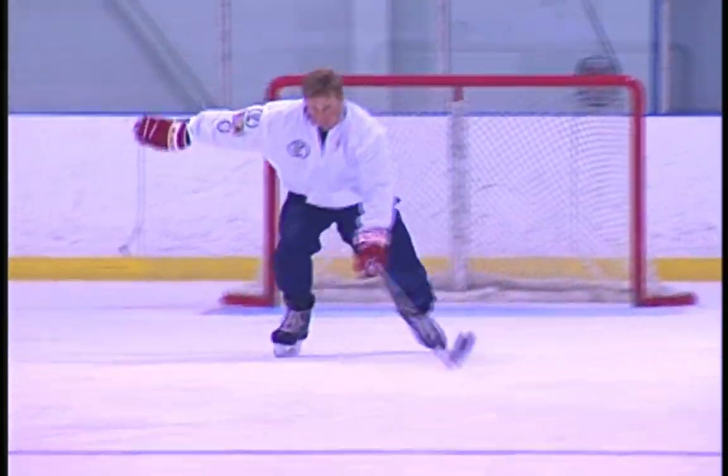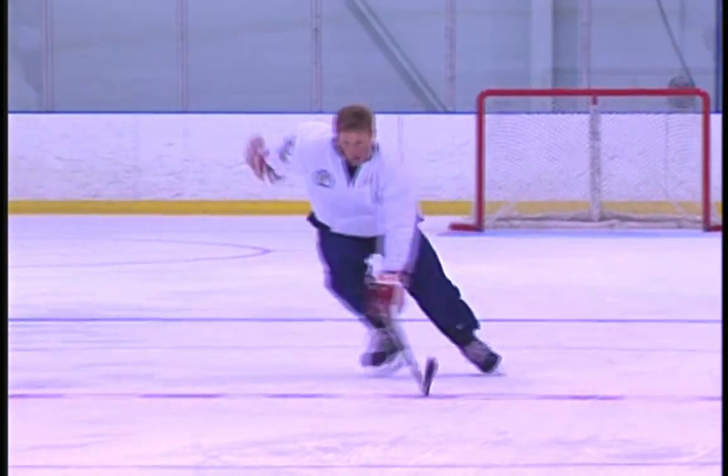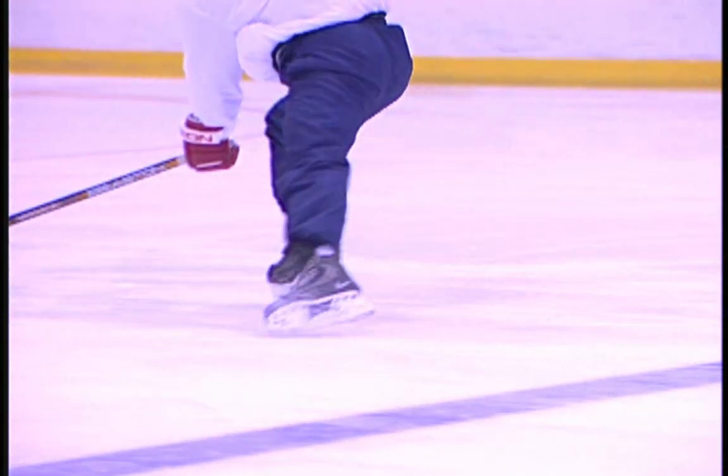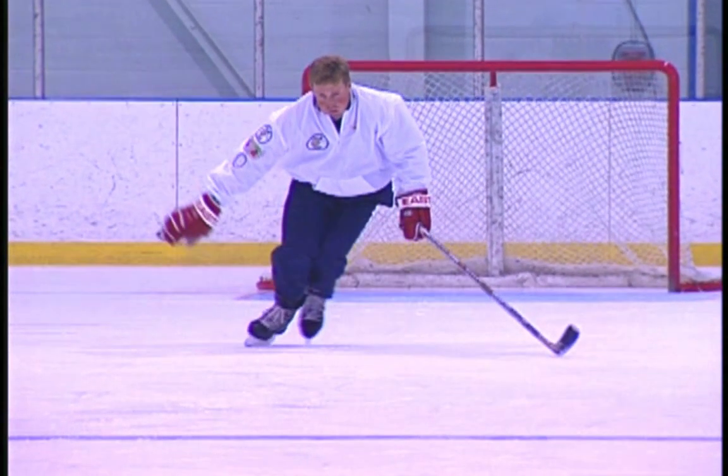In order to drag this edge properly, you must keep your entire leg turned outward. With the toe still dragging on the ice, bring the heel of the returning skate back under your body until it touches the heel of the gliding skate.